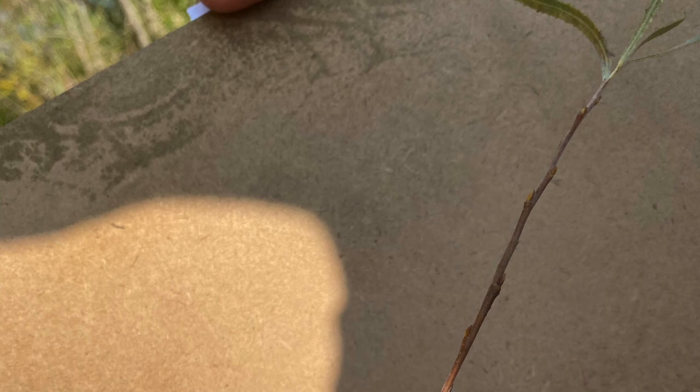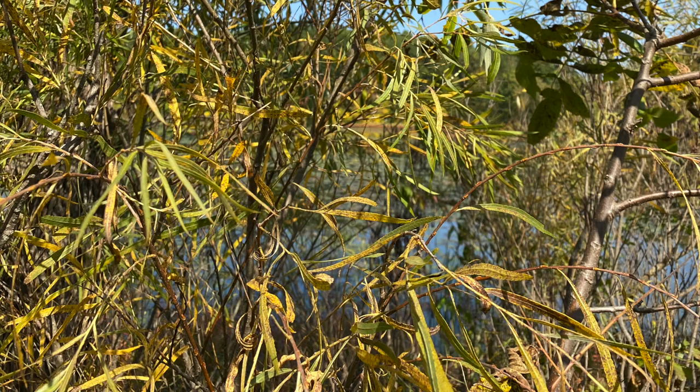The twig is red to yellow-brown. The bud is very small, oppressed with one bud scale. It also resembles a catclaw, very similar to our Salix amygdaloides. The fruit is a capsule with Como seeds.